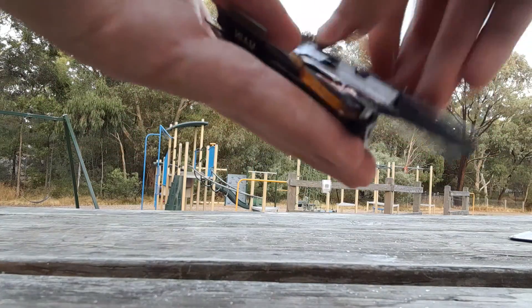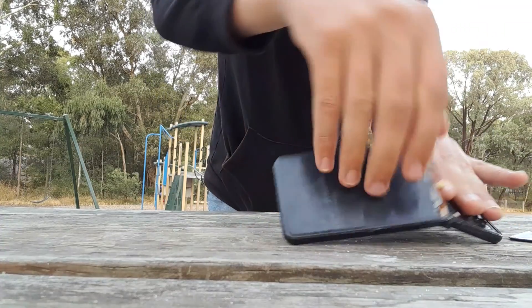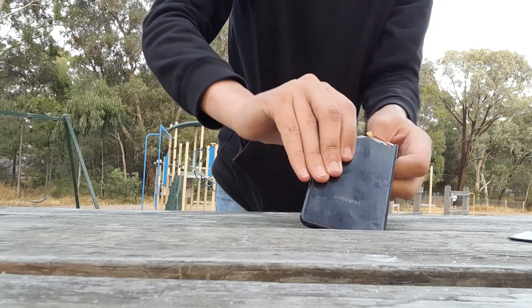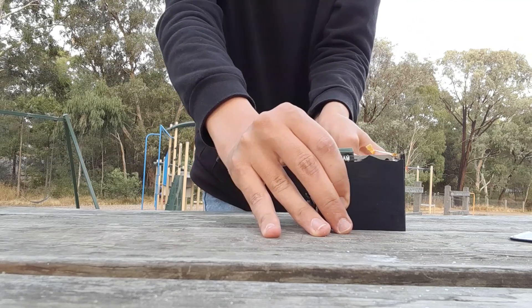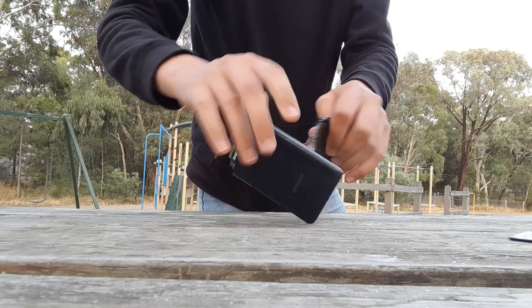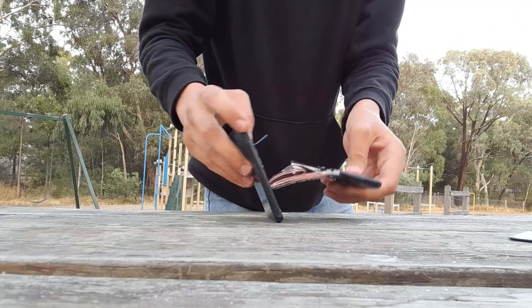These are fake cameras — I knew I had to see them. Fake cameras. So this is a fake. Someone told me these are fake cameras; I don't know if they're actually fake.